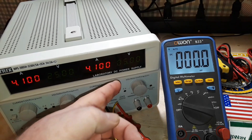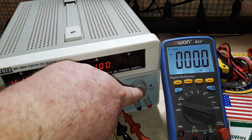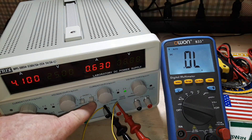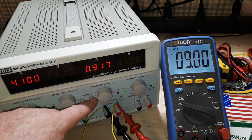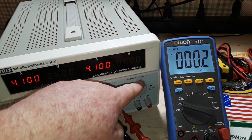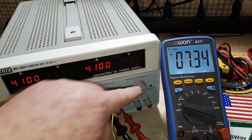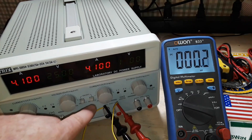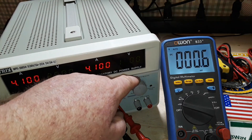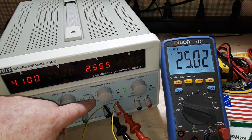We are now set up on channel 2 and we'll do the exact same thing. We'll start with 5 volts — comes right on at 5. Take it up to 10 — 10.01. 15 volts — 15.01. And finally we'll run it up to 25 — 25.02.